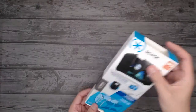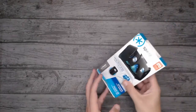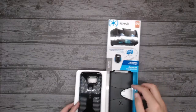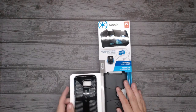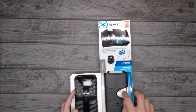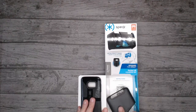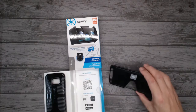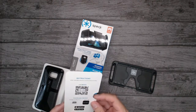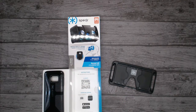It's actually really nicely presented. So that doesn't come out that way — there we go. That's the Pocket VR case — the Candy Shell Grip — very nice indeed. And this is the Speck itself. Look at that little instruction sheet and warnings, and obviously a Google Cardboard QR code.